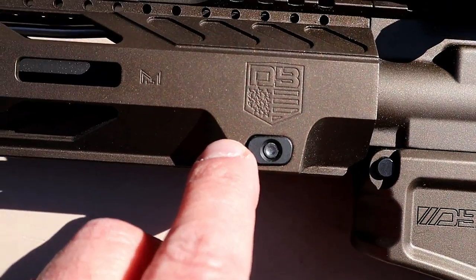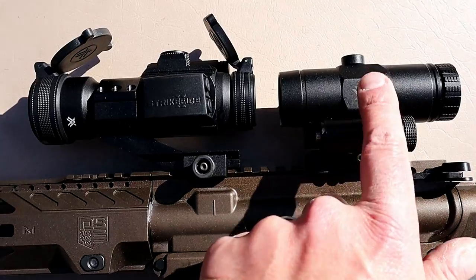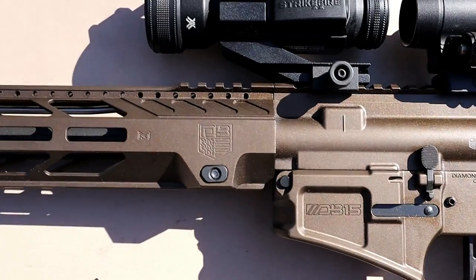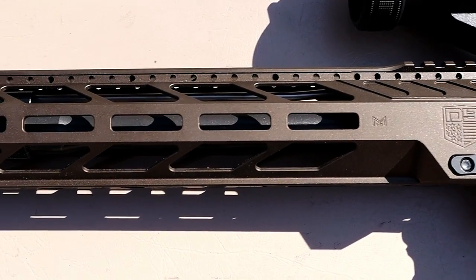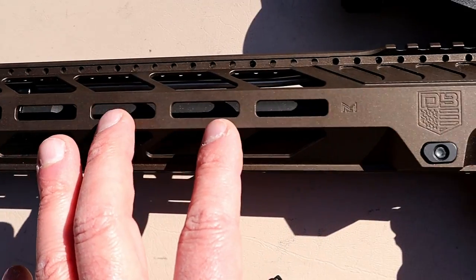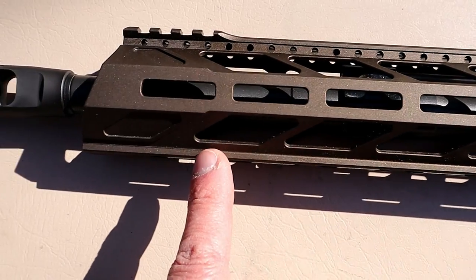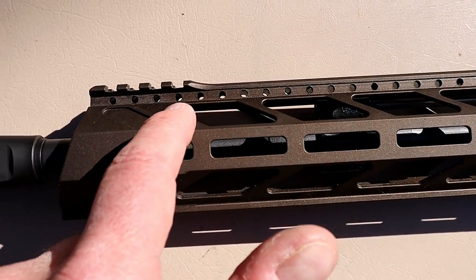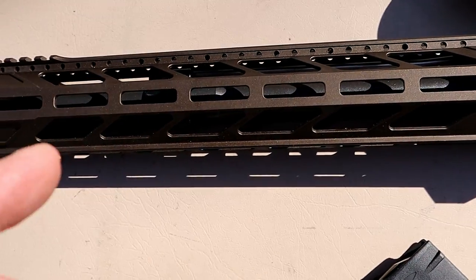I took the optics off my Colt 6920 — this is a Vortex 3x magnifier and a Strike Fire 2. I figured that combo works and decided to add it to this rifle. The handguard is 7075 aluminum with M-LOK slots. I love the way this thing is cut and the way it looks — it has holes in there to lighten it up, an integrated rail to add a front sight, and M-LOK slots throughout.